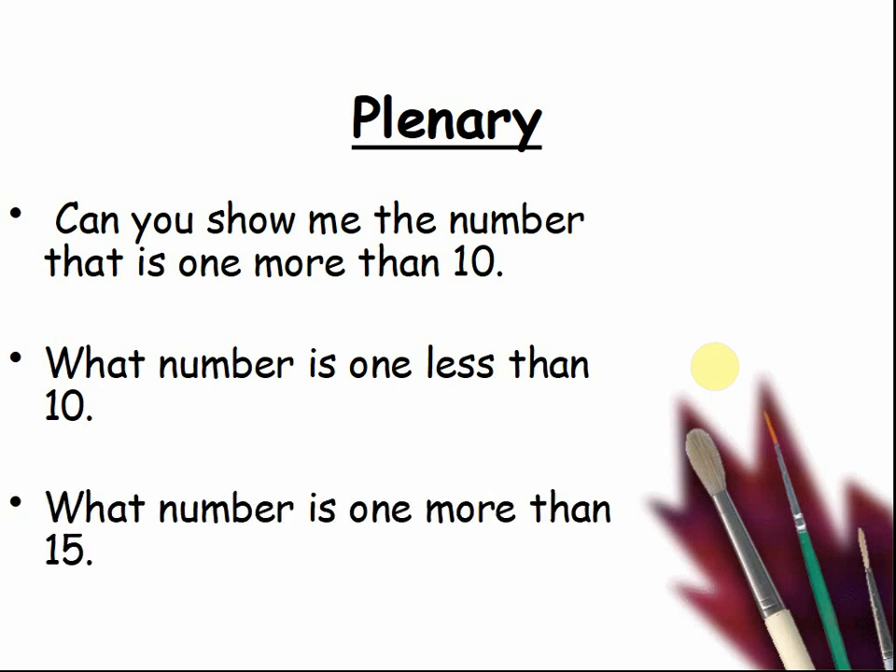What number is one more than fifteen? You can show me on the number line. Three, two, one — show me. That is right, the answer is sixteen.